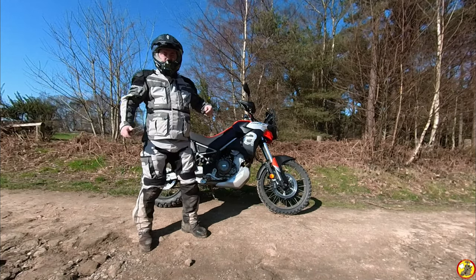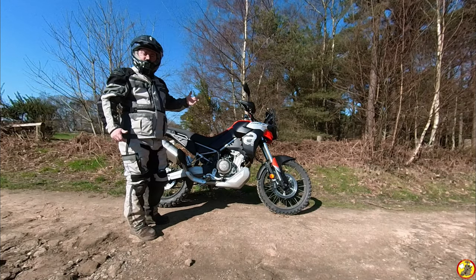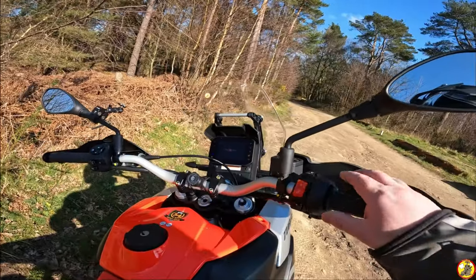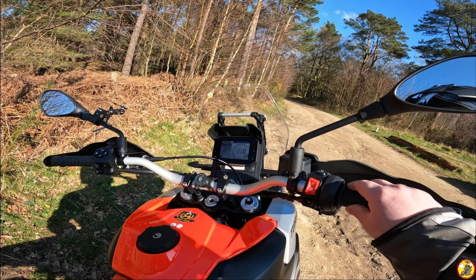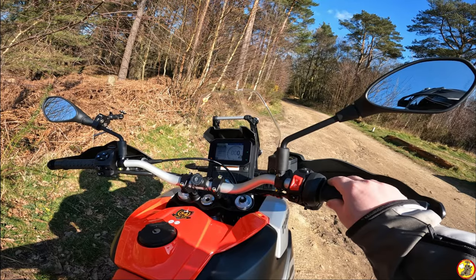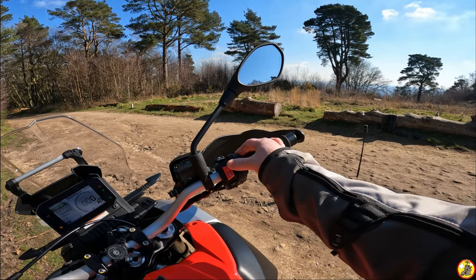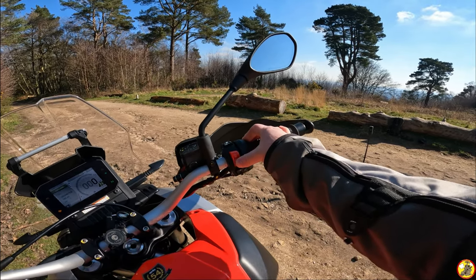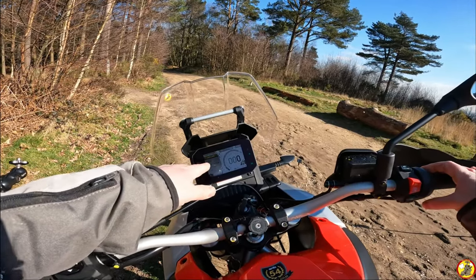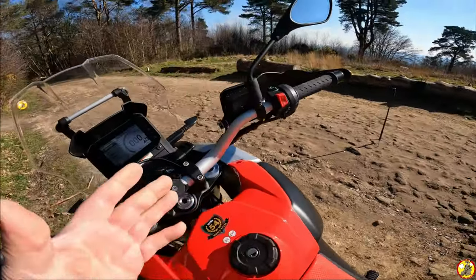In a second I'll do a little walk-around of the motorcycle so you can see it from all angles, but let's get the engine started and I'll show you the dashboard. A simple turn of the ignition key — none of this keyless malarkey. You've got a combined engine stop and engine start, just a dab of that. As you can see on the dashboard we're in Explore mode — I'm still running it in, so 163 miles on the clock.